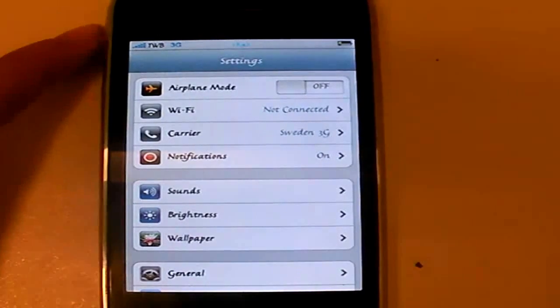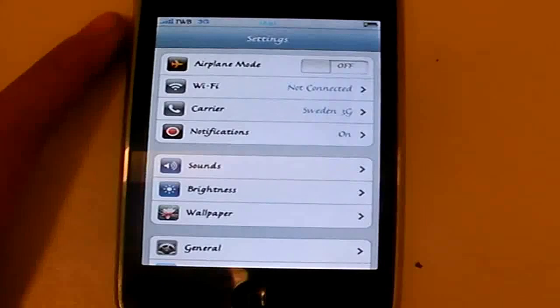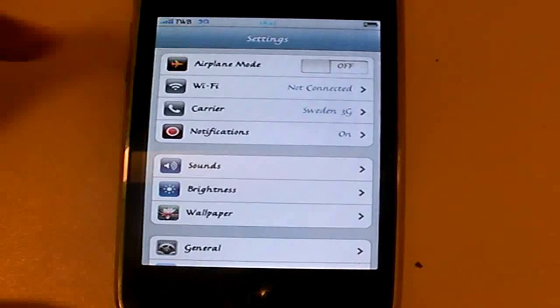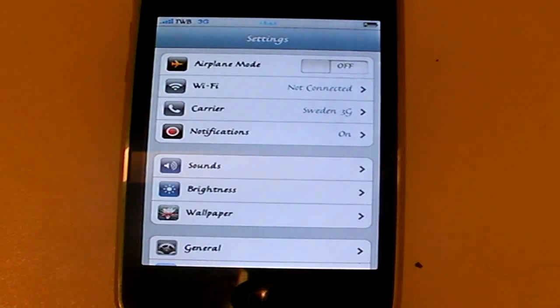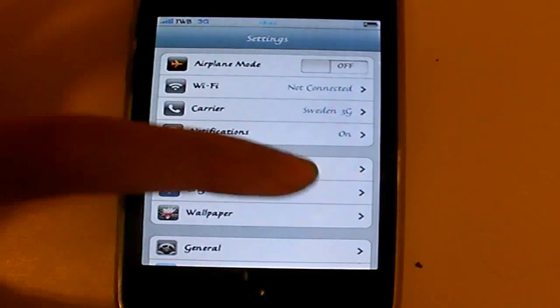The first thing you want to do is open up the Settings application. Make sure that airplane mode is switched off and that you have a carrier, then simply go down to General.